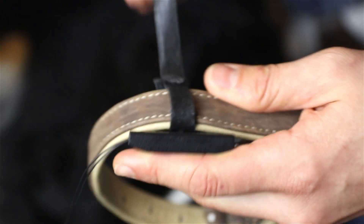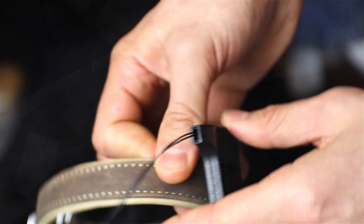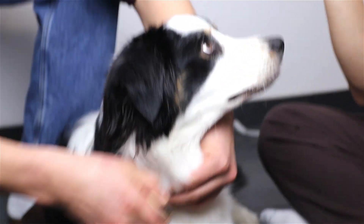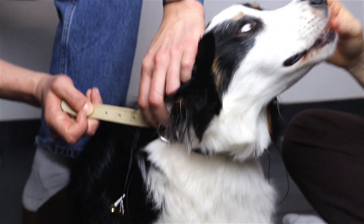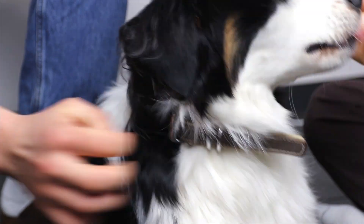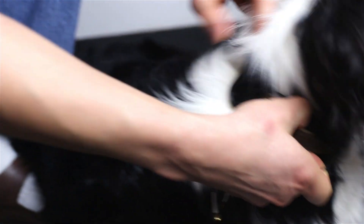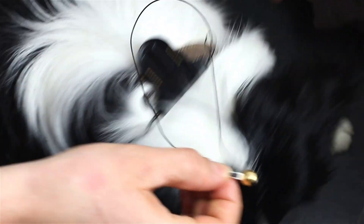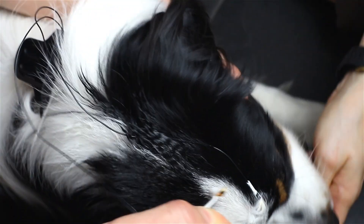Secure the base station to the collar using the Velcro straps, choosing a stable position based on your specific use case, and place the collar on the dog. Apply the gold cup electrodes to the dog's scalp using Elifix gel. For improved signal quality, prepare the skin by cleaning it with alcohol. If necessary, carefully shave the hair to enhance electrode contact.